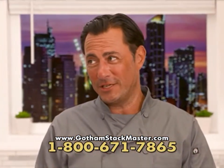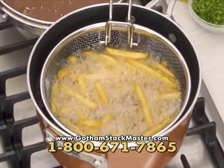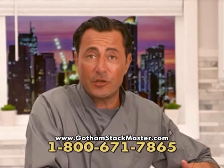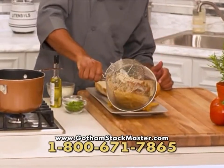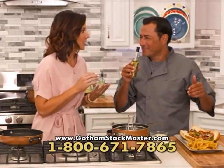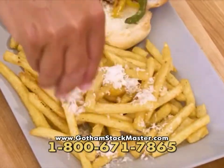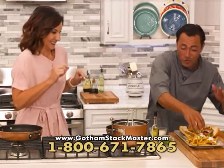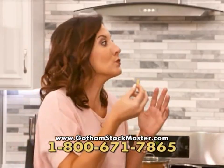What goes perfectly with cheesesteak? Fries! But not just any fries — how about white truffle fries like they serve in the fanciest restaurants? The fry basket actually comes with the set, so you don't need a big bulky fryer in your home. I'll give it a little shake to drain, then pour them out. It's white truffle oil — I'll drizzle that over our fries, some grated fresh parmesan cheese, and a little bit of parsley for color. That is a true gourmet fry — so crispy on the outside but tender on the inside.